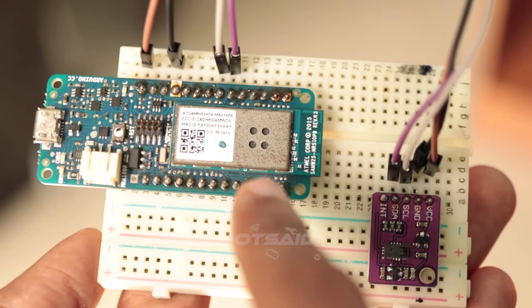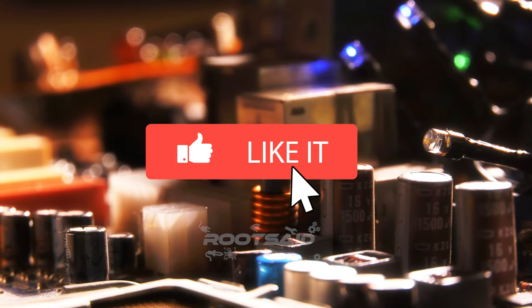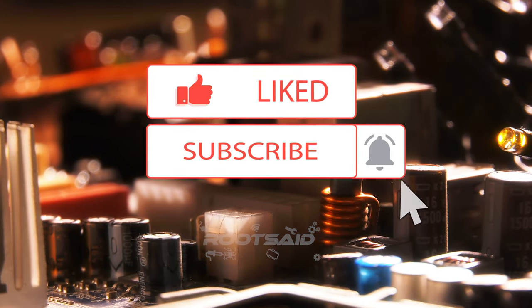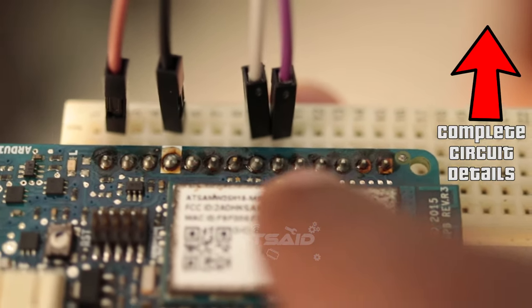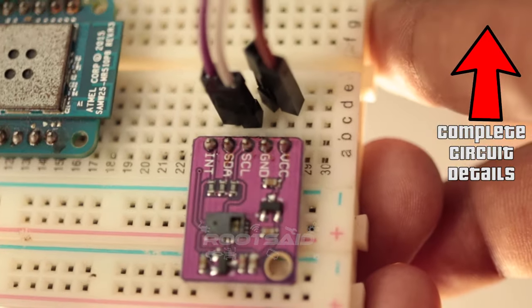Now let us start connecting them together. Connections are simple: connect VIN to 5V, GND to GND, SCL to SCL, and SDA to SDA. You will find complete details in my blog — the link is in the description.